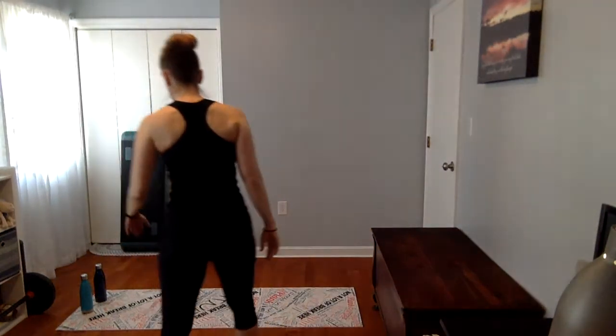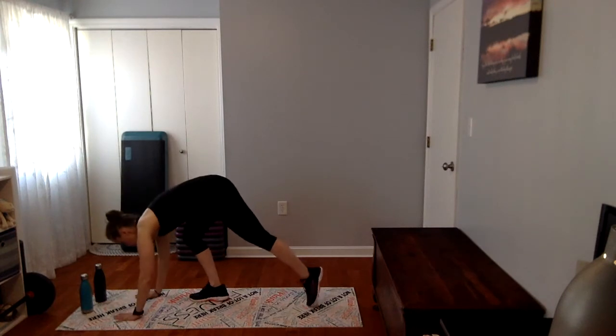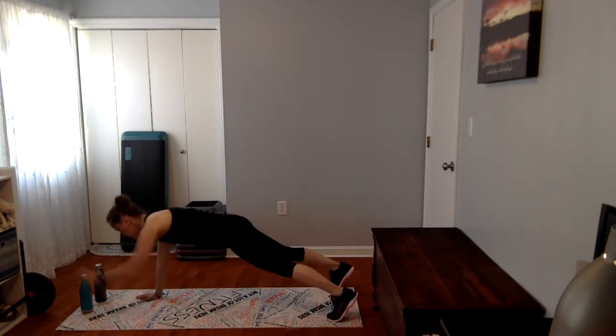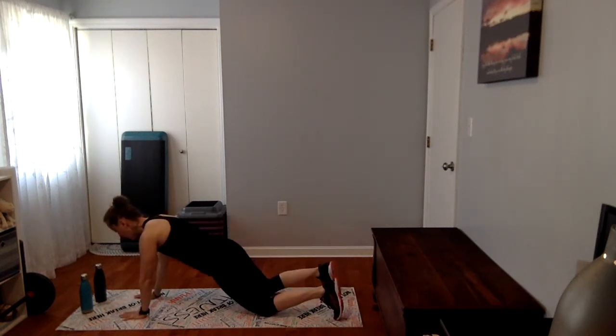Our first exercise is going to be a plank with a tap. There are a few different ways to do this. You can start in tall plank if you'd like — this is the most advanced. You want to keep your hips pretty square to the floor. If you need to modify, bring yourself down to your knees. Know that those are options for you.